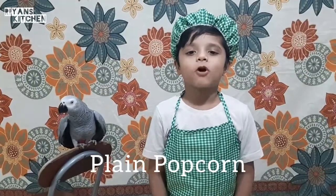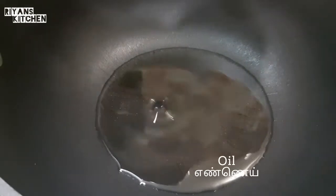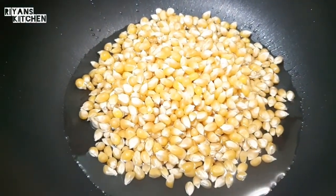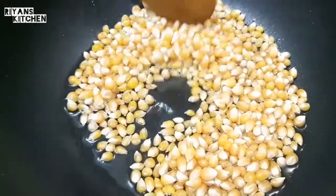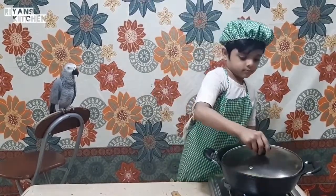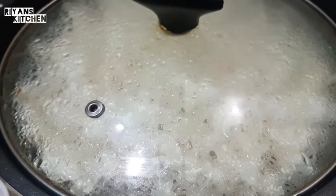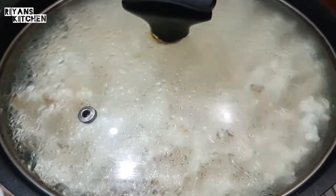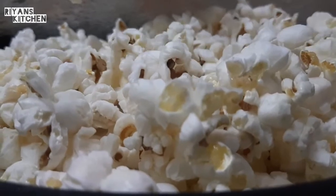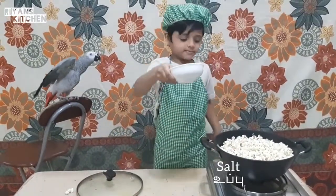Now I'm going to make this popcorn. Oil. Heat for five minutes. So, let's go.